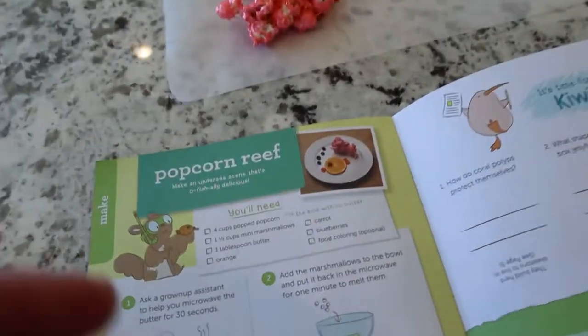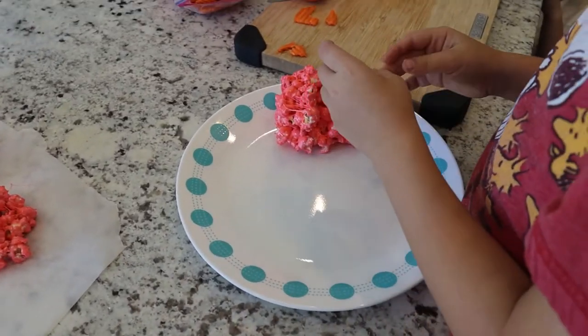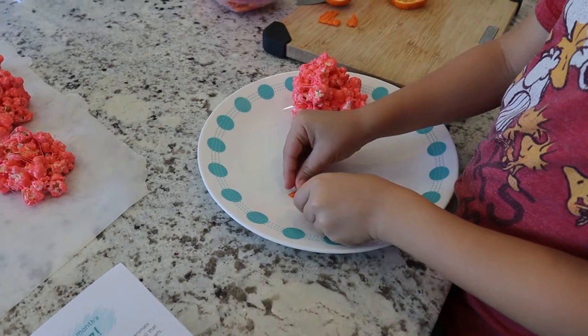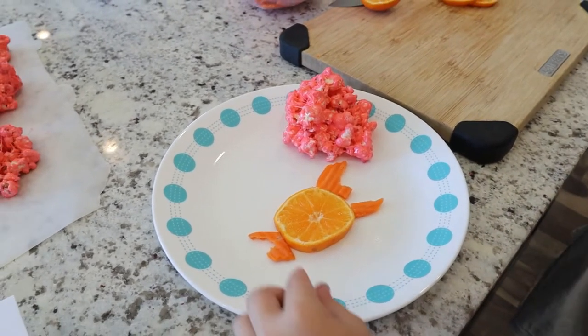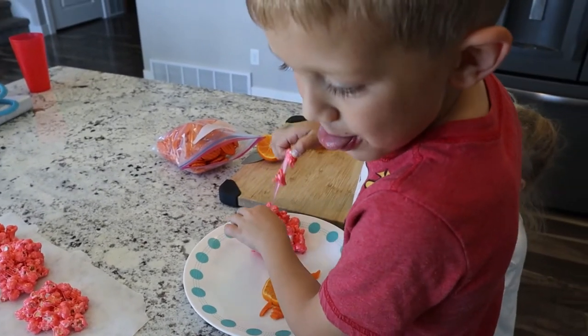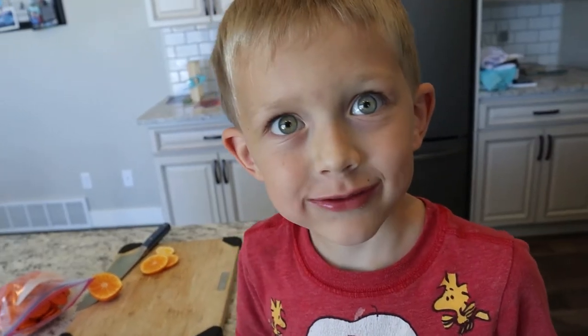Manti is following this picture right here and trying to make his little coral reef. We have our popcorn and he's going to attempt to make a little bit of a fish on here, even though I don't have any blueberries right now. It's like a monster fish — maybe it kind of looks like a crab. You want to try a bite of it and tell us how it is? Yummy, it's yummy!